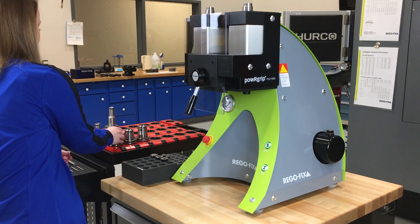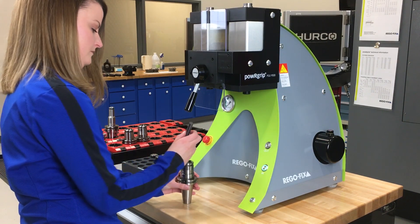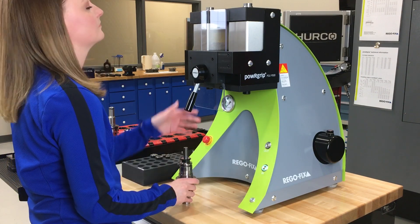The Powergrip PGU Automatic is the fastest, safest clamping unit on the market today. The PGU allows a user to efficiently clamp and unclamp tools while minimizing the window for any sort of user error.